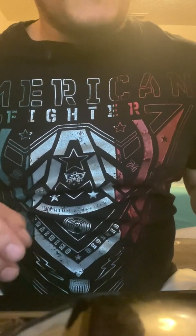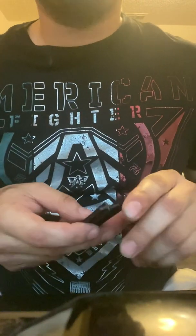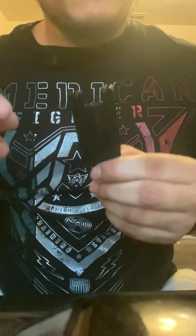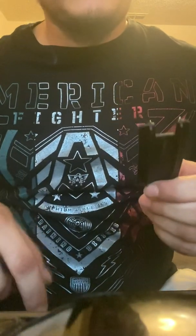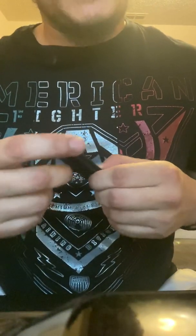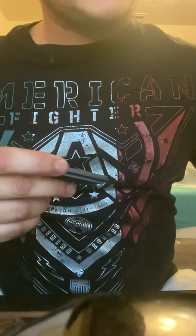Once you take out the guts of what's inside the magazine — the spring and everything — on the back you'll see a plastic post. It looks something like this; it'll be in the back end of the magazine here.